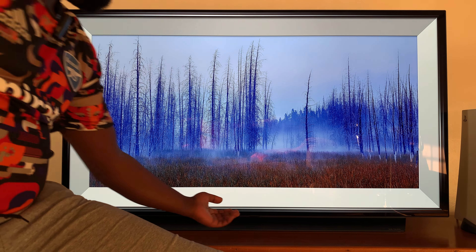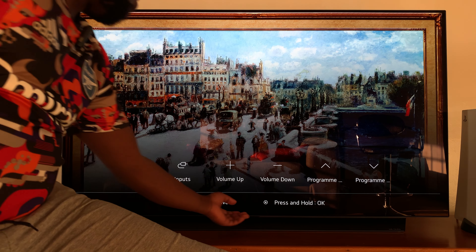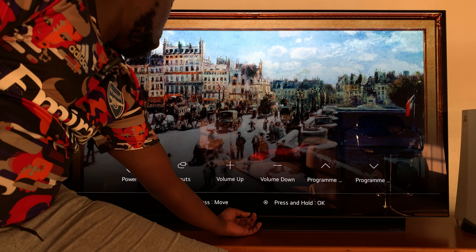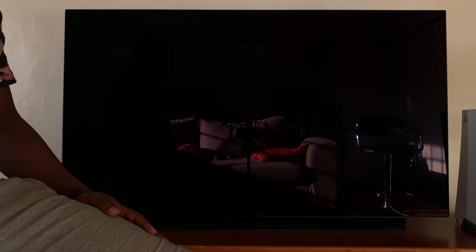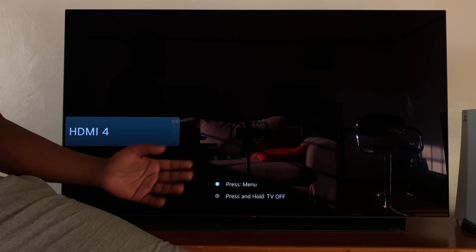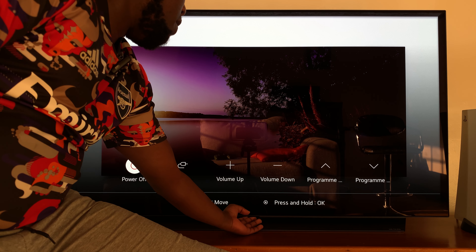To switch off your TV, simply press that button once to reveal the main menu. Then, when power off is selected, press and hold — and it selects the power off option and the TV has been switched off. To switch on your TV, again press that button once and the TV is switched on. Then I can go back to my menu and do whatever I need to do.